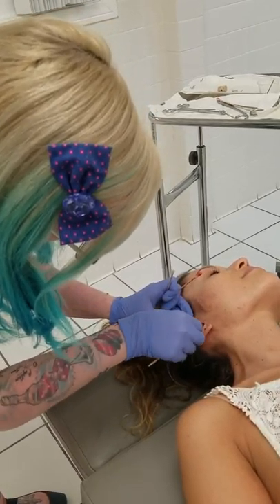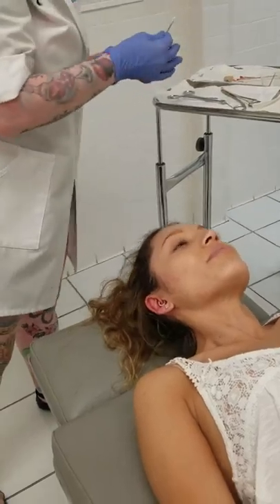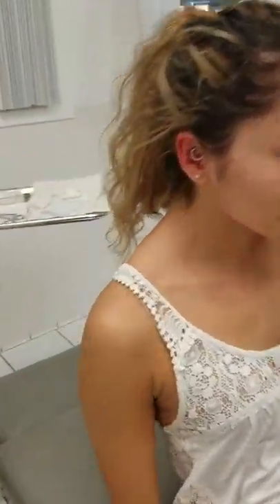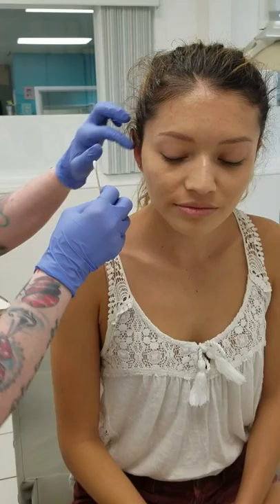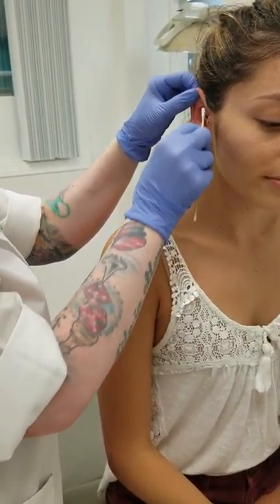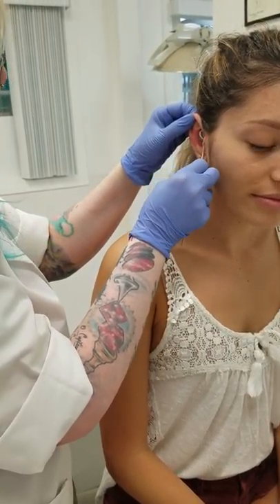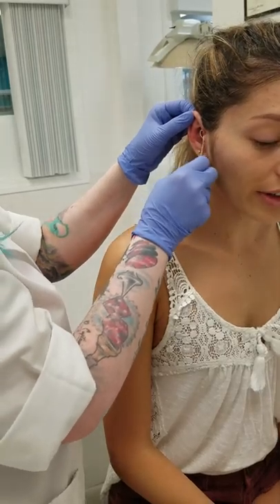Now I'm going to have you sit up, and if any blood went into your ear it'll drip out a little bit, so go ahead and sit up. It's okay, not so bad. I didn't feel anything.